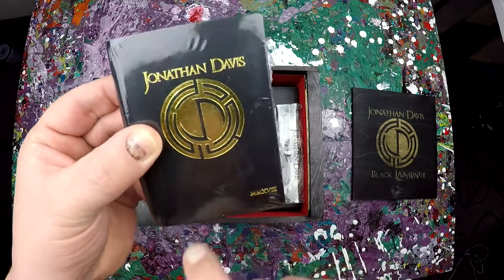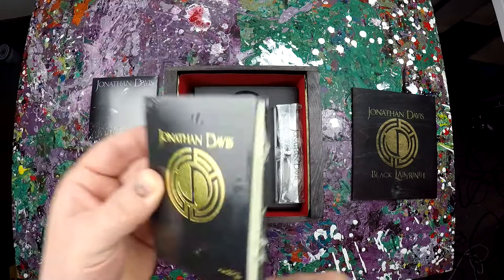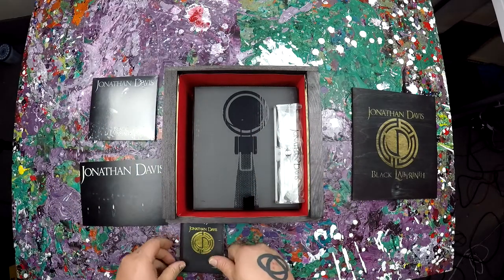I'm assuming this is the 2018 Jonathan Davis Black Labyrinth. Yeah, that's 2018. New little book — put that there.